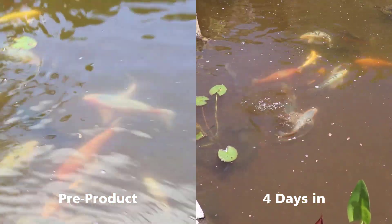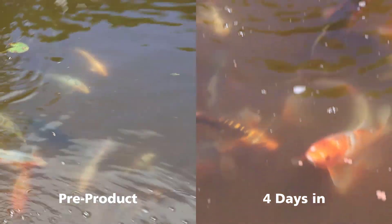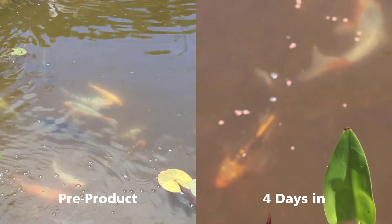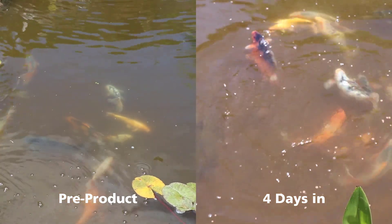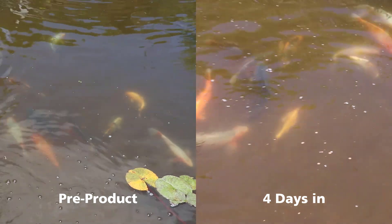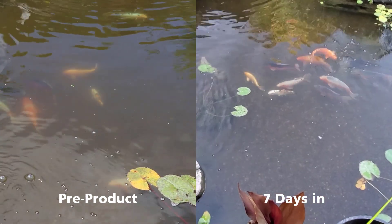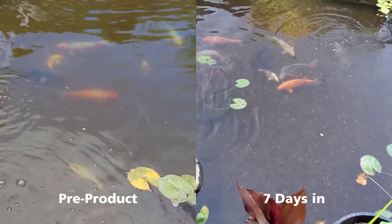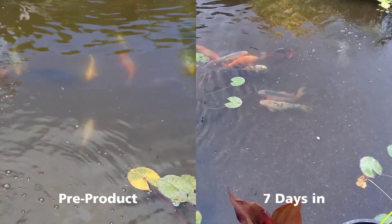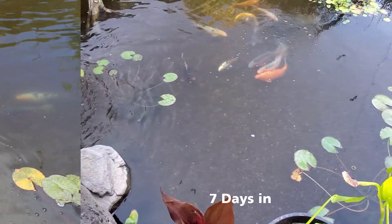Now we're looking at four days later — just a little bit more of a noticeable gravel at the bottom of the pond. You can start seeing some of the pots that the plants are in. At seven days later it's a definite noticeable difference. Easily see the bottom — you can't even tell how deep the pond is because it's so clear.